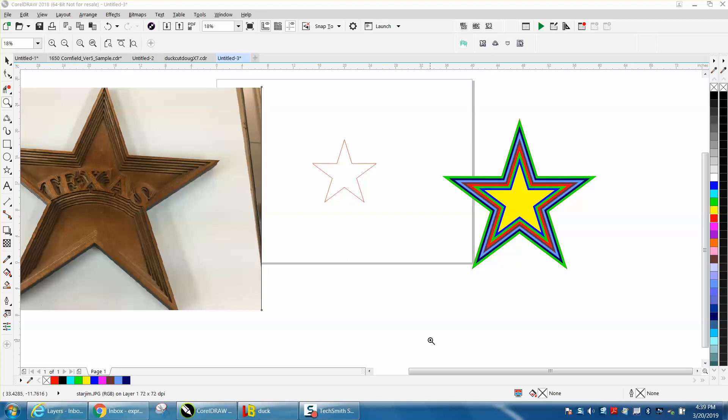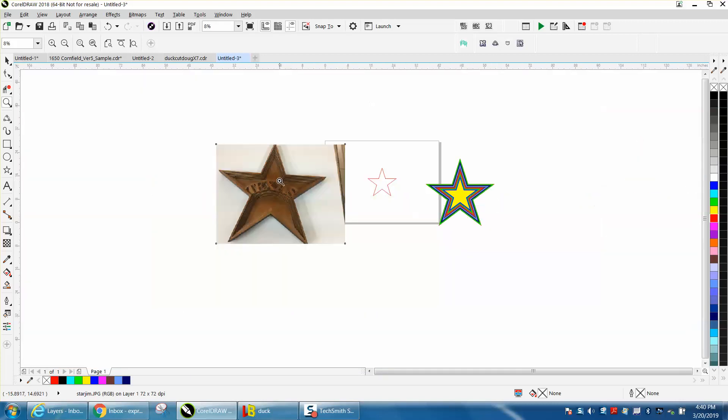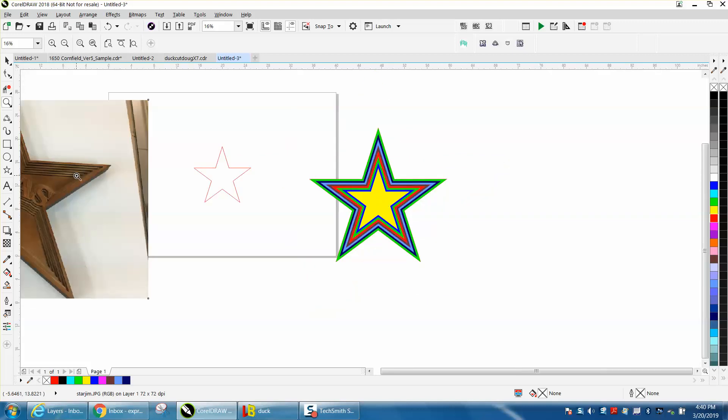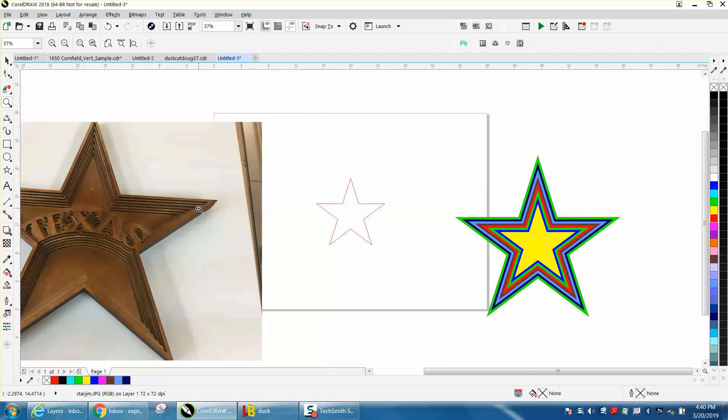Hi, it's me again with CorelDraw Tips and Tricks. An internet friend of mine, a subscriber, took my layered art and went the next step and did a pretty good job of this star. I'm really proud of him. It looks really good. I just drew one and colored in the different layers — so this is what it would look like if you painted it. He said his wife didn't like to paint it, and after I painted my first one I didn't really like it either.